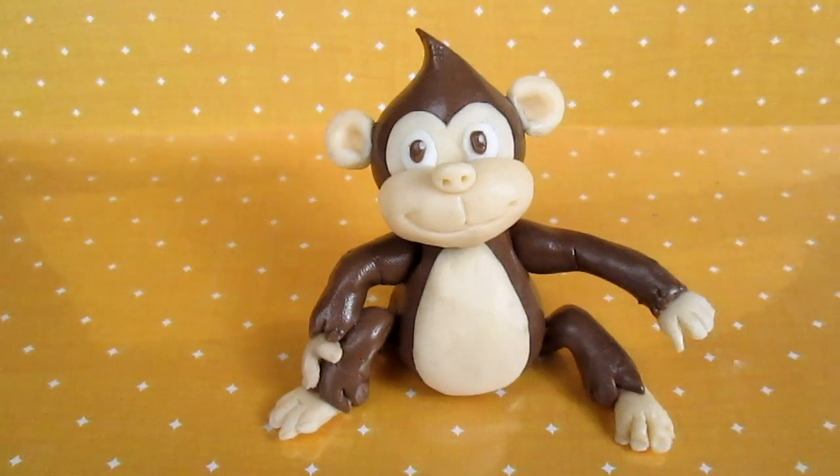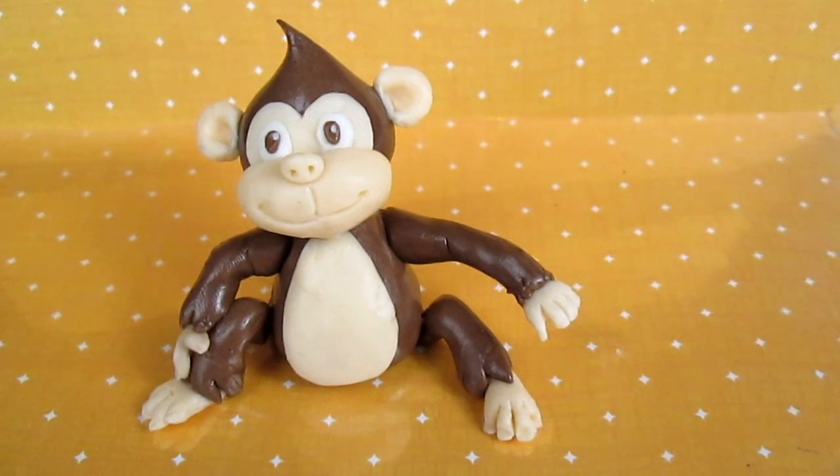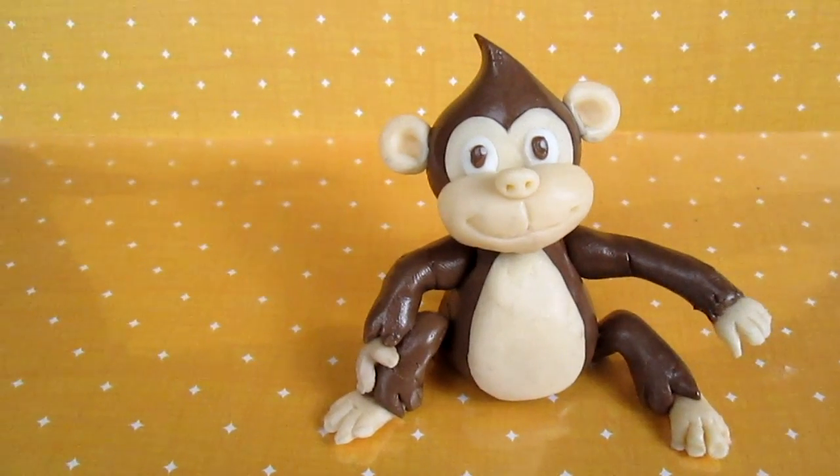Hi sweeties! Because this year is the year of the monkey for the Chinese horoscope, I thought to make this cute monkey for you. I hope you like it and I hope you enjoy the tutorial.